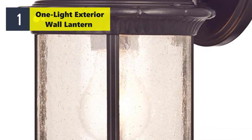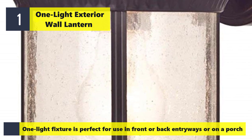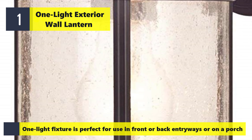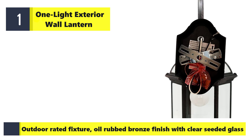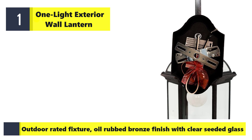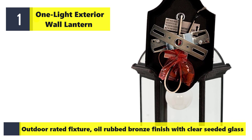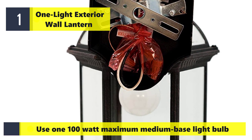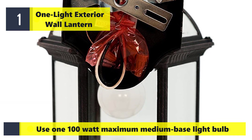Number one: one light exterior wall lantern. One light fixture is perfect for use in front, back, or on a porch. Outdoor rated fixture with oil rubbed bronze finish and clear seeded glass. 5 and 1 half inches high from center of outlet box.